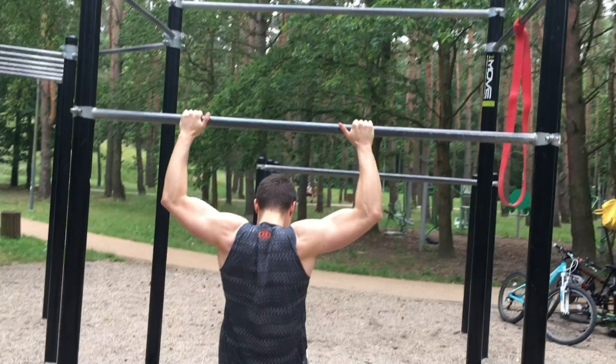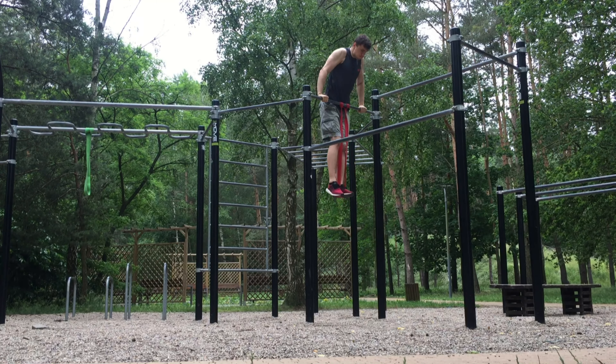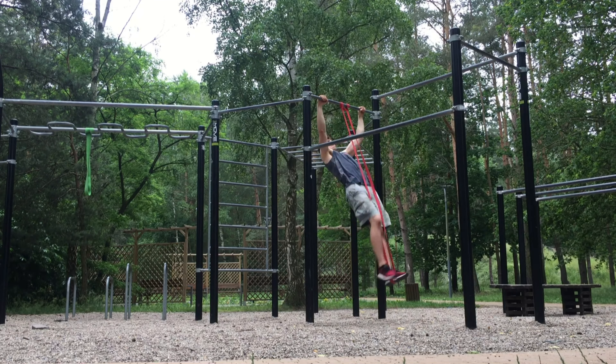Nothing special — just rubber band exercises, a few pull-ups and push-ups as you see in my super edit. You guys are probably wondering about the editing. I'm working on three things: the muscle up, the handstand, and the front lever. Right now I'm using the rubber band, but as you can see it's still better than it used to be — I wasn't even able to do anything similar to a front lever with the rubber band.